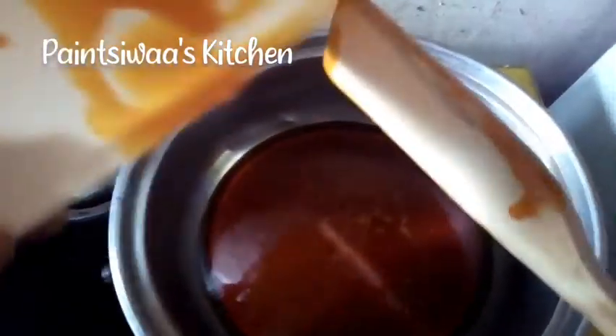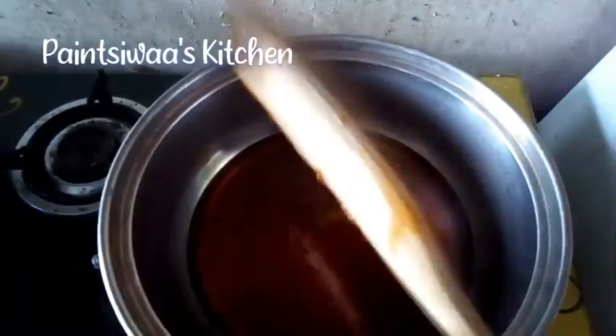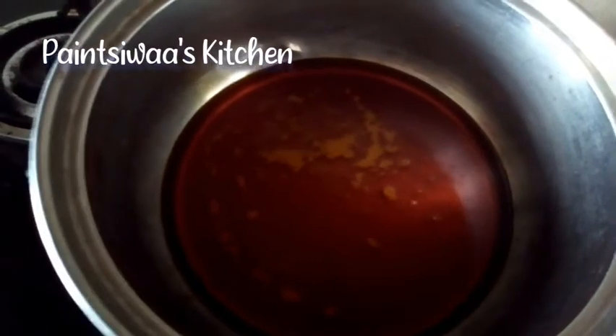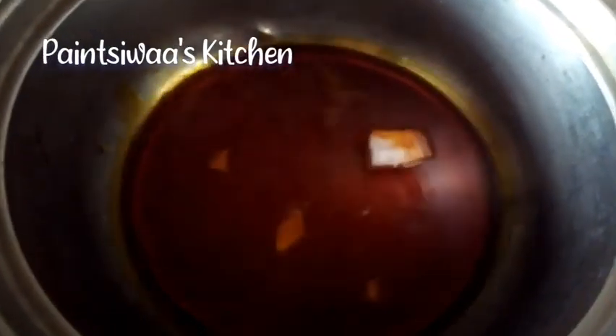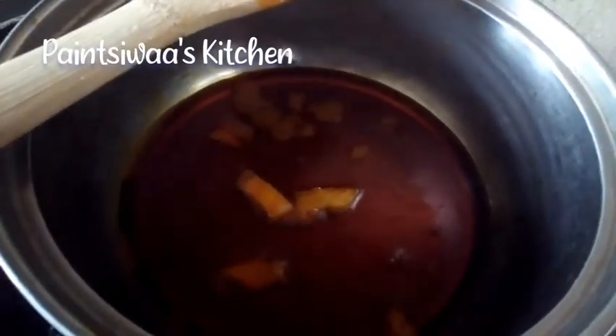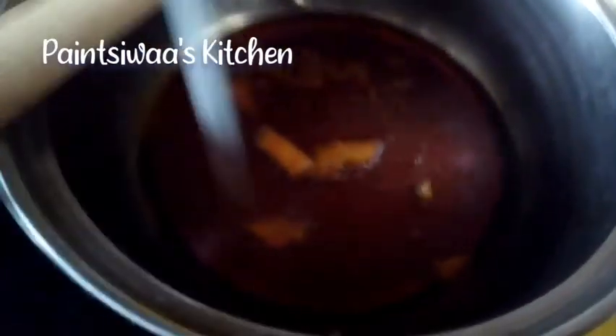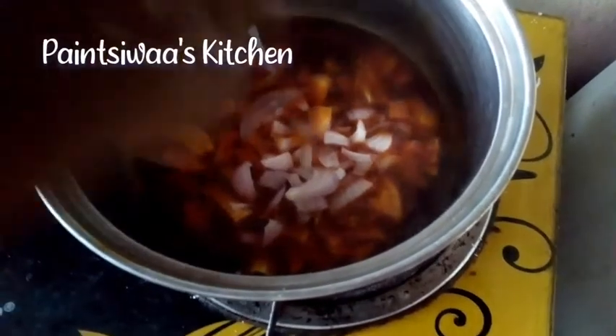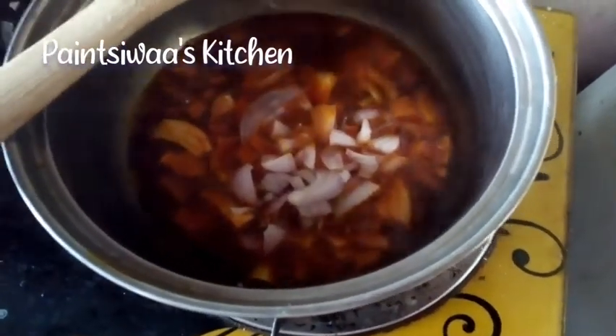Now I'm going to start heating up my palm oil. Now that it's getting hot, I'm going to put in some onions to check if it's actually hot. If it starts to fry and some bubbles appear around it, that means you're on the right track. Some bubbles were around it, so I went ahead and added in the rest of my onions.